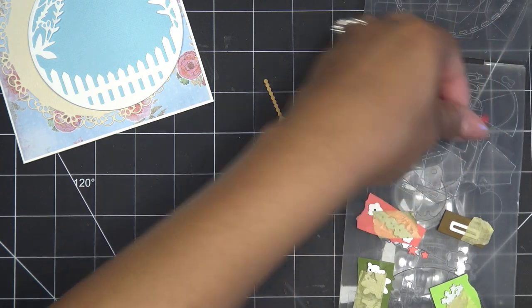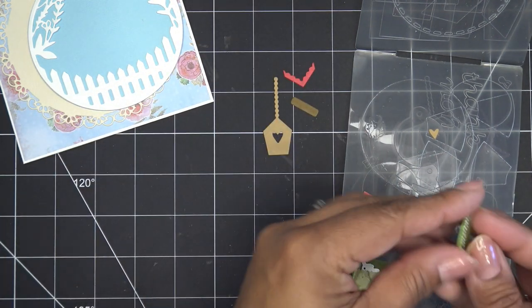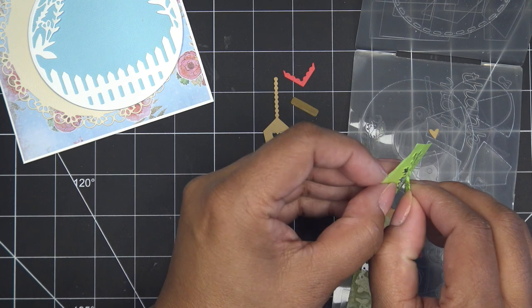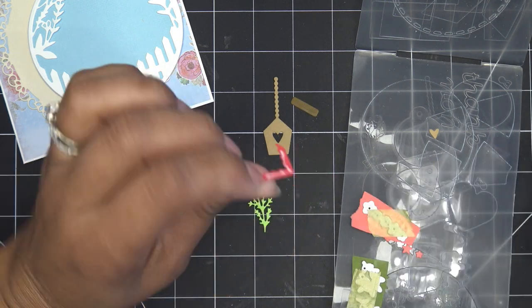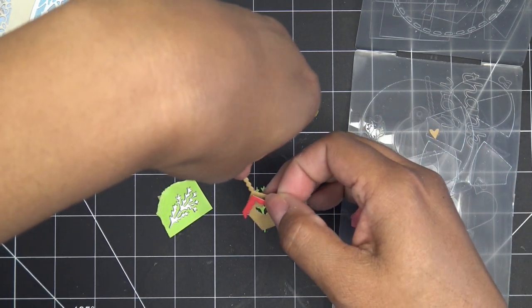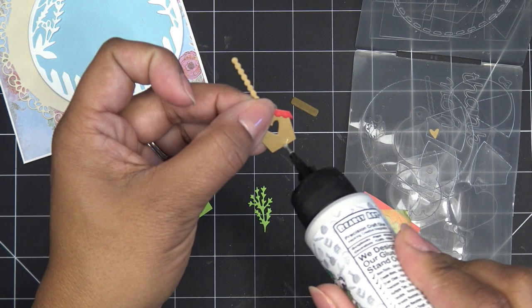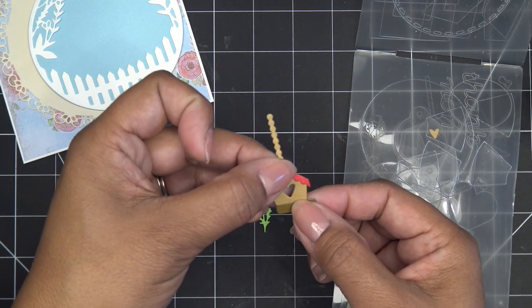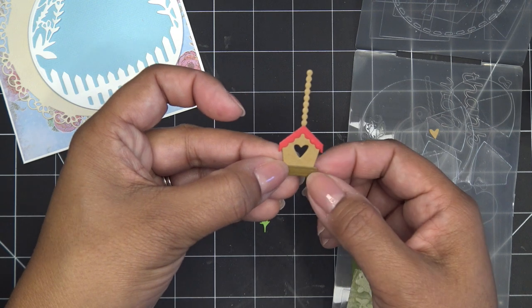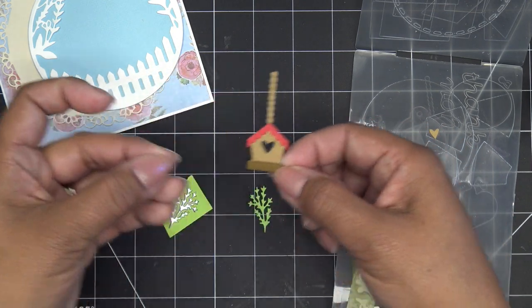I'll just tape them down wherever they fit on my scraps and run that through too. So everything's been run through at once. I'm going to get all my little pieces out and grab some glue to put together our little birdhouse - just put a little glue here, pop it down, same thing with our little base. Pop that on - so cute. And with this one I'll put the glue on here. That's the only thing that needs assembling for now. That's really cute. I put the wood grain piece in the front but you can put it in the back.